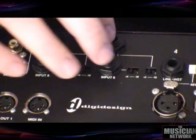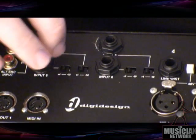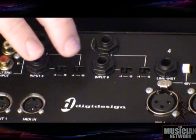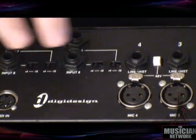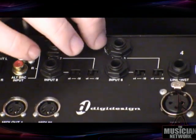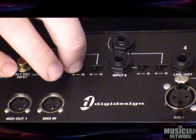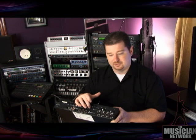Channels five through eight are line level only, and those are selectable in individual sets as plus four or minus ten input. Plus four being the professional line level signal for higher-end devices, and minus ten being more consumer level — for keyboards, CD players, and that type of thing.